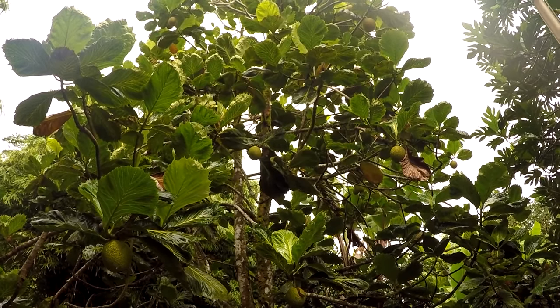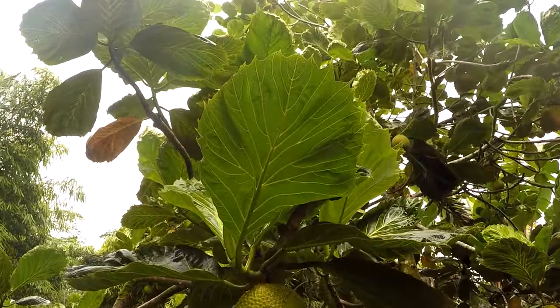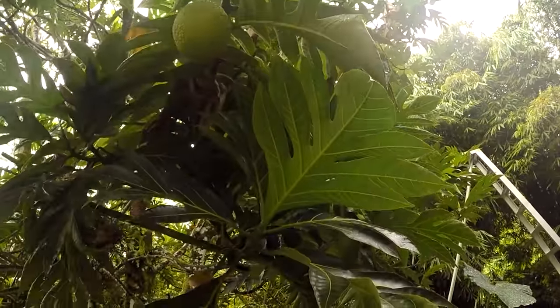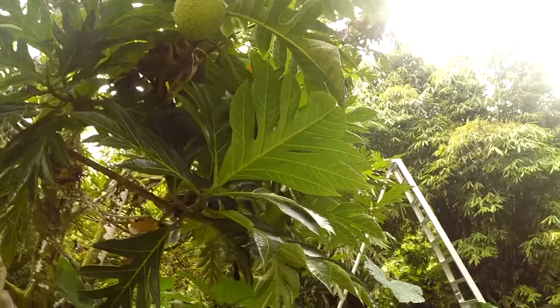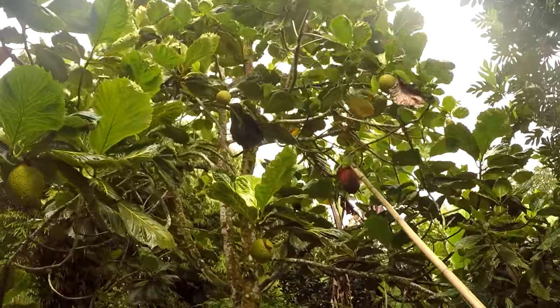This is a Tahitian breadfruit. You notice the leaf is a little bit different than the average breadfruit. Pan up to that one right behind you — this Pomojo Prickly has a more normal breadfruit leaf. But this is still a breadfruit. So this is the Tahitian.